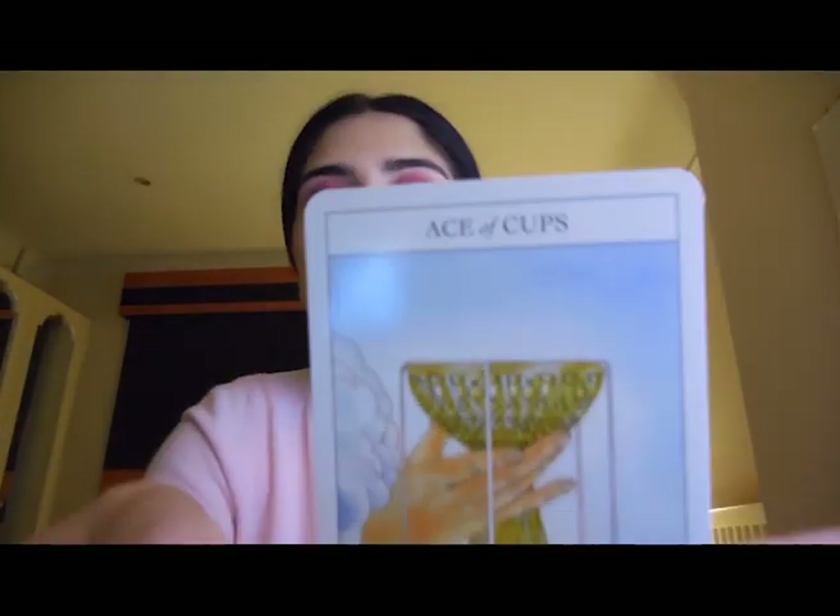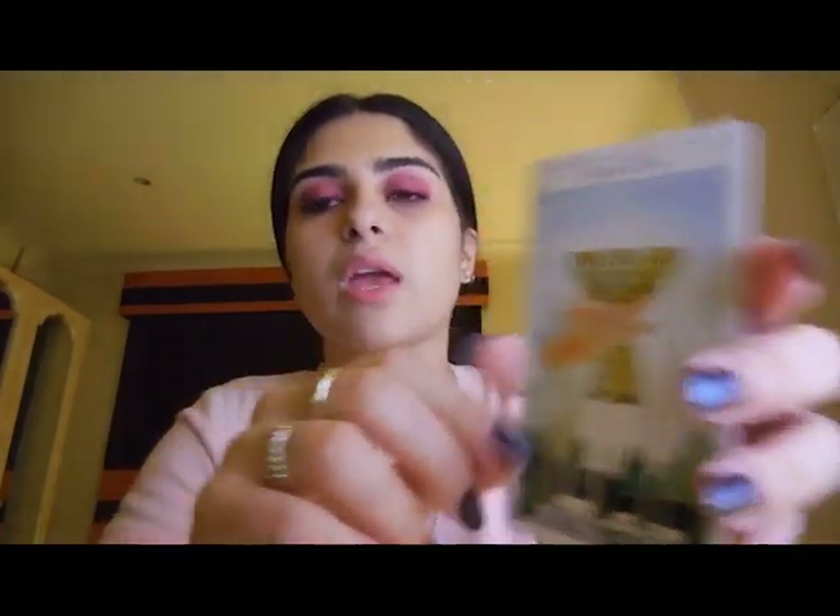In each of the suits, the cards go up in sequence: it starts with the Ace, then two through ten, and then we have the Page, the Knight, the Queen, and the King — similar to a deck of cards except with that additional card. They all have different meanings and will resemble your emotional state in some way.